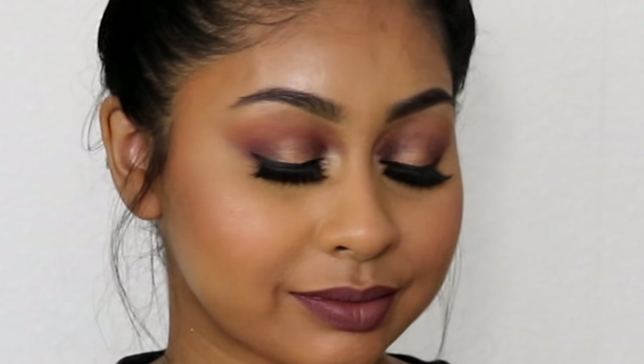Hey guys, today I'm going to be showing you step by step how to apply false eyelashes. If you want to know how to do that, just keep on watching.